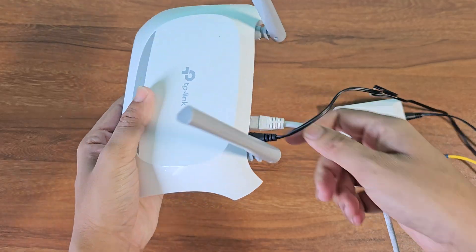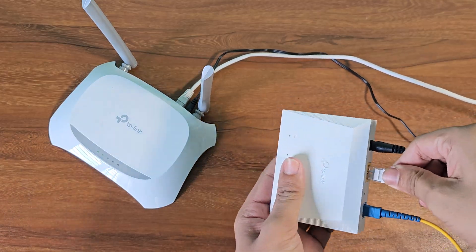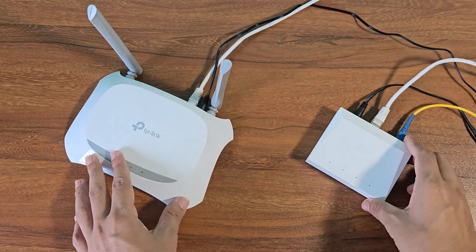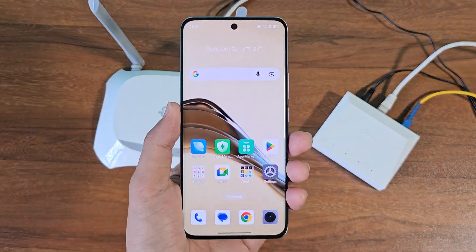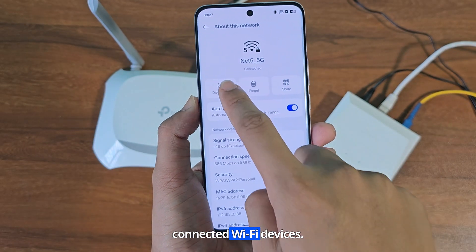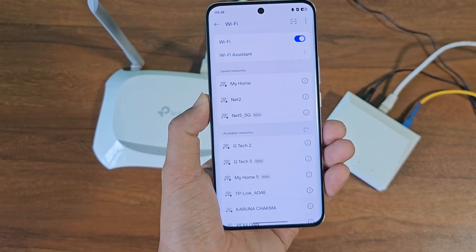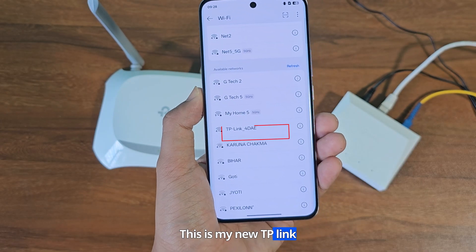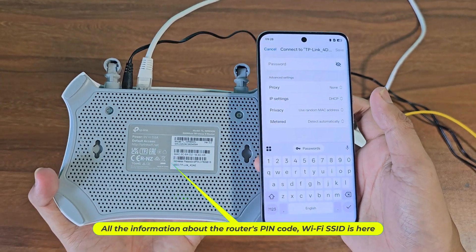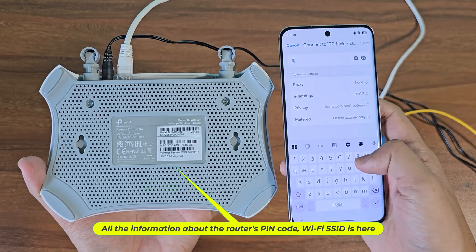Now connect the internet cable between the router and the ONU. Now disconnect all connected wifi devices. This is my new TP-Link router network. All the information about the router's pin code and WiFi SSID is here.